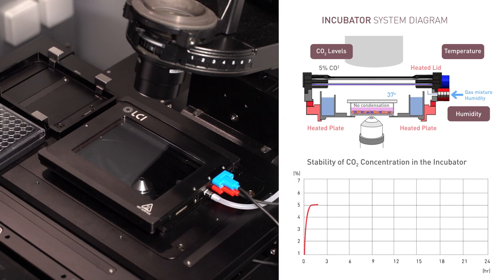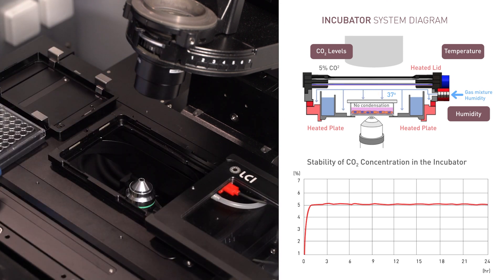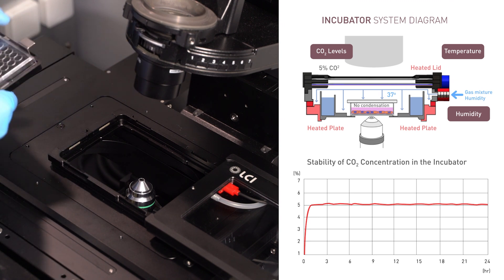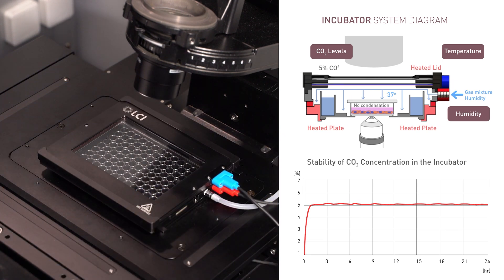LCI's incubator can maintain a stable 5% CO2 concentration, which is ideal for live cell growth for long periods of time. A standard type that controls CO2 concentrations from 1 to 20%, as well as an optimal hypoxia type and a hyperoxia type, can all be provided, enabling flexible responses to various live cell tests.